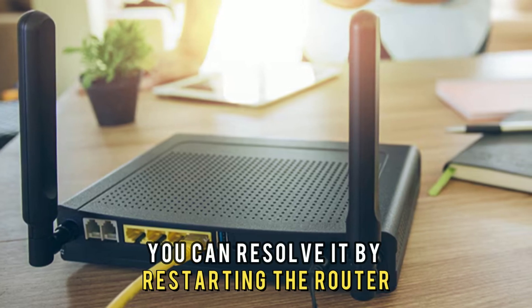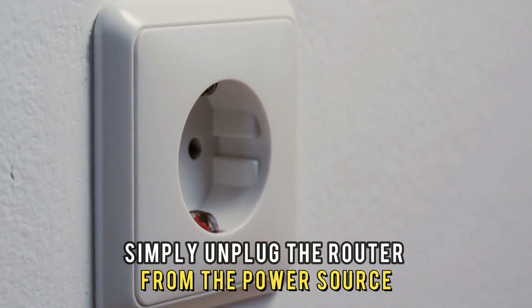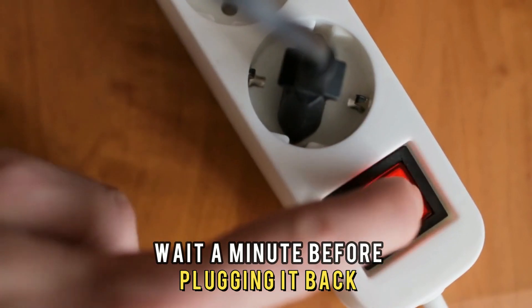You can resolve it by restarting the router. To do this, simply unplug the router from the power source and wait a minute before plugging it back.